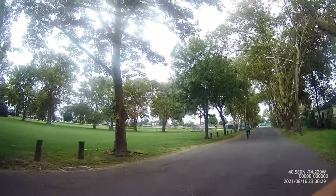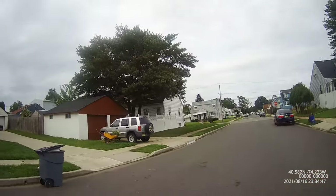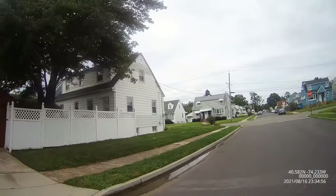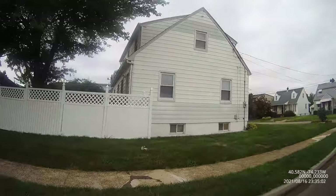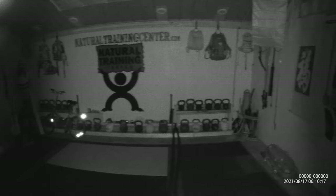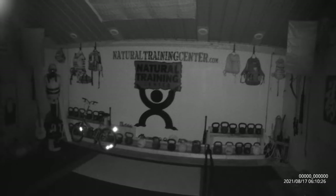I wanted to test out the quality, so I headed to the park with my dog on our usual walk. I ended up strapping the body cam to my backpack using the included clip, and it worked quite well. Not only was the image quality pretty good — you can make out a lot of good detail — but so was the audio. I also tested the night shots, and the infrared technology worked out pretty well. I was able to make out a lot more detail than in other body cams I've owned in the past, so the quality is definitely a cut above the rest.